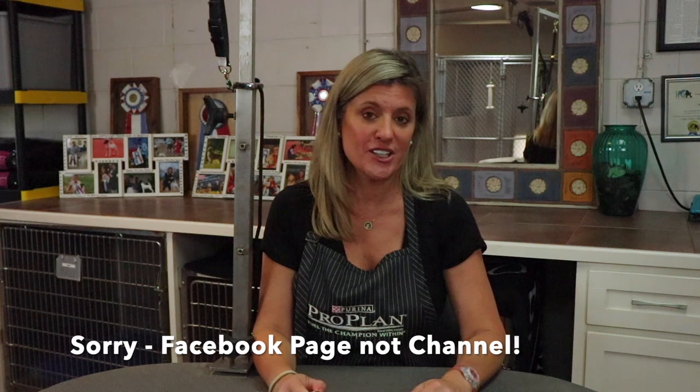Hi everyone, I'm Amy Booth and we're back for another quick tutorial. We took a poll on our Facebook channel and asked you what you would like to see us do, and it was overwhelming — it was table training.